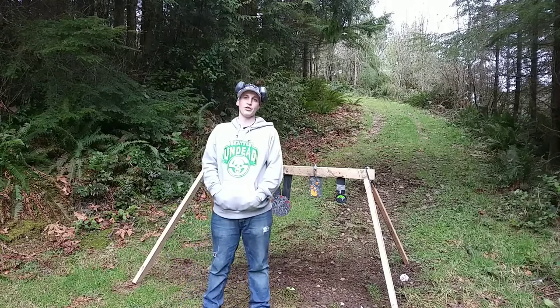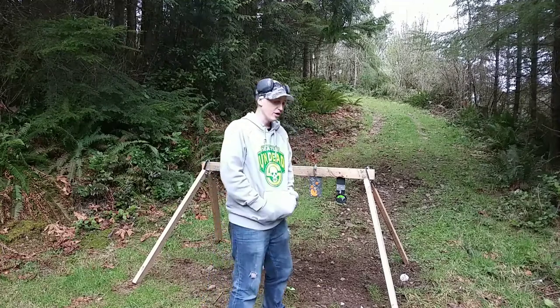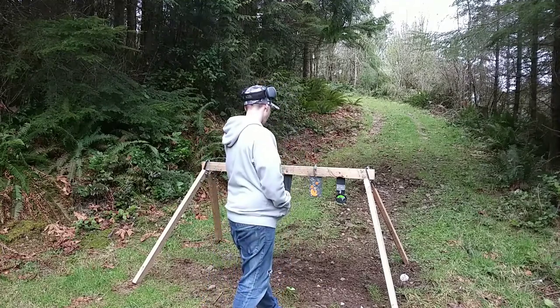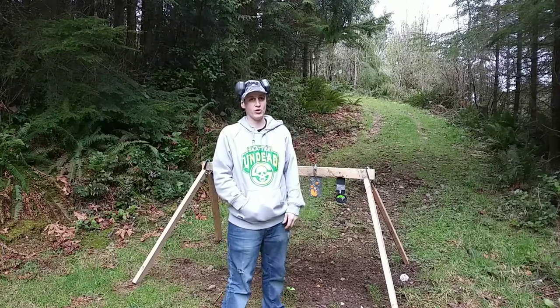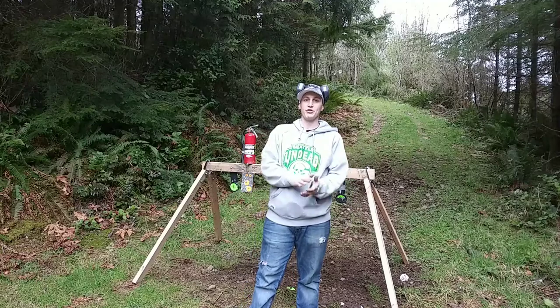Hey, how's it going guys? Hope you're all having a good weekend. I came across some fire extinguishers again, so let's have some fun with them. Hopefully these are a little more reactive than the ones I did in my first video way back a year and a half ago or so. They have more pressure in them and they're newer, so it should look a lot better than it did then.